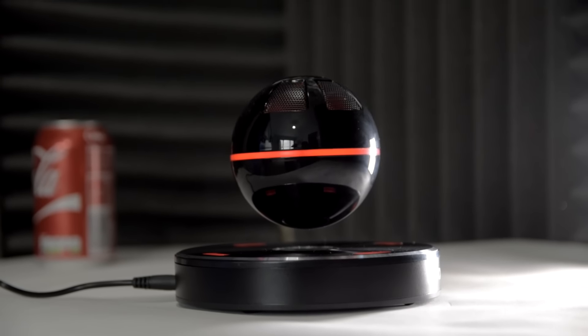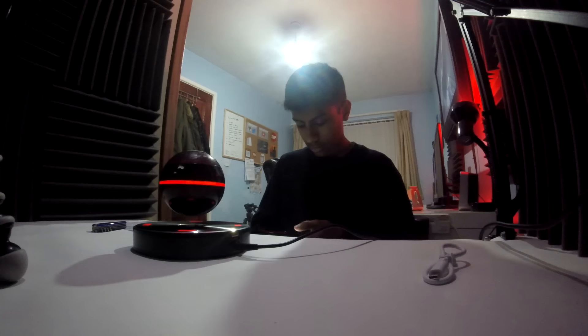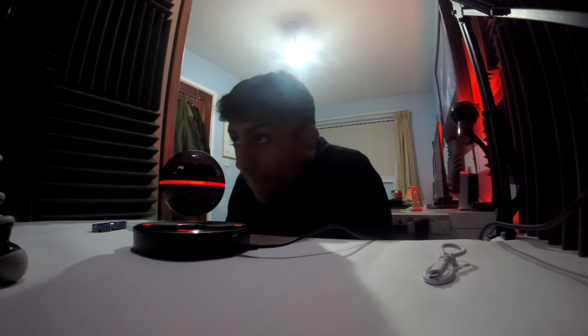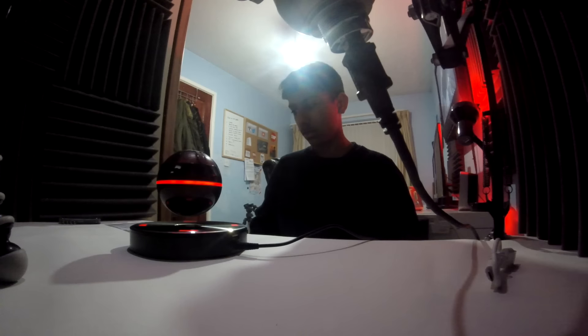Alright, let's play some tunes with it — press and hold for Bluetooth. Holy crap, that was loud! It sounds pretty decent, you know.